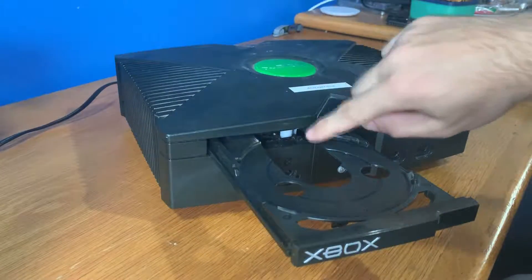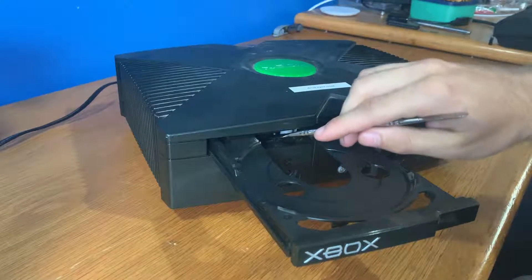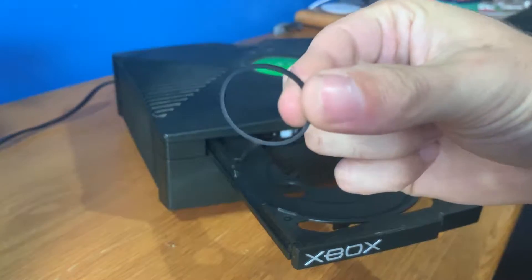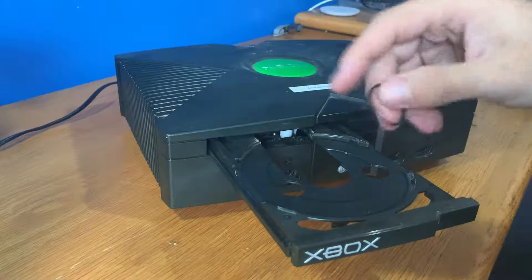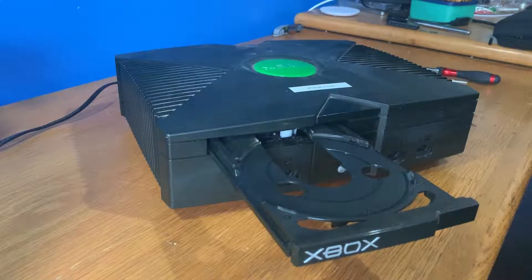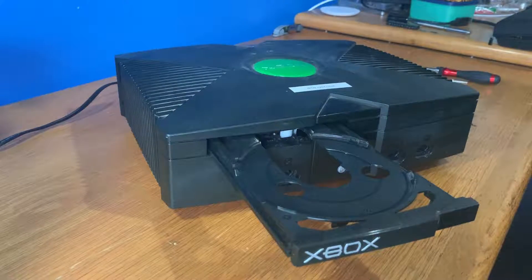Well there's actually in this little area here a little belt, like one of these, that basically attaches to the motor. When you're pushing that button the motor is going around, attaching to the belt, and telling the drive whether it needs to eject or go back in. What's happened is this belt wears out over time and needs replacing.